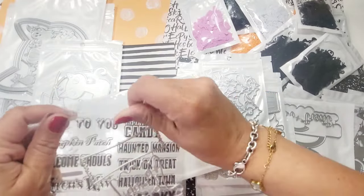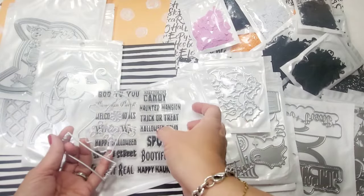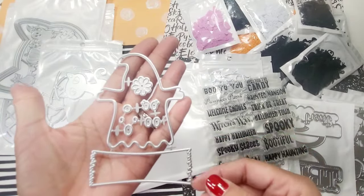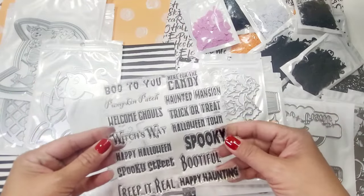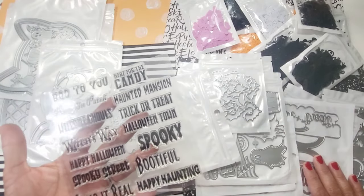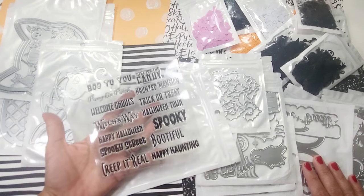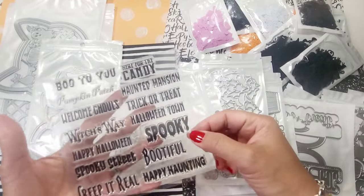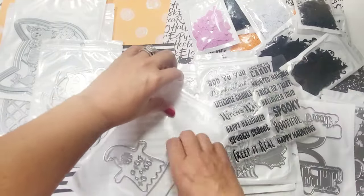This ghost die comes with all the options for facial expressions and a sign. The stamp set includes: 'Boo to You,' 'Candy,' 'Pumpkin Patch,' 'Haunted Mansion,' 'Trick or Treat,' 'Halloween Town,' 'Welcome Ghouls,' 'Happy Halloween,' 'Spooky Street,' 'Creep It Real,' 'Happy Haunting,' and 'Spooky Halloween Town.' I cannot wait to try it.